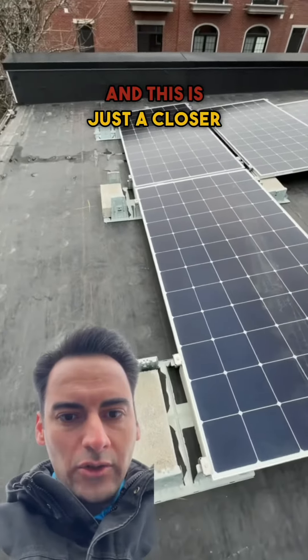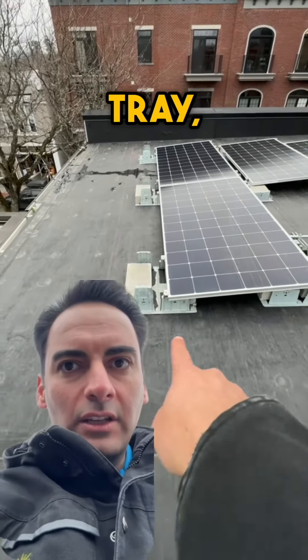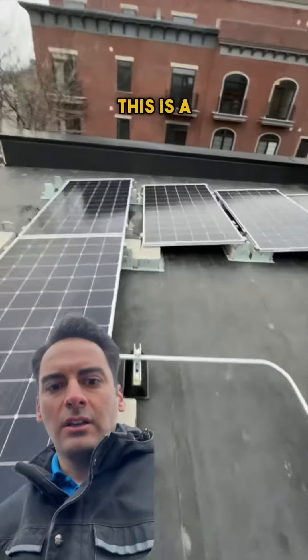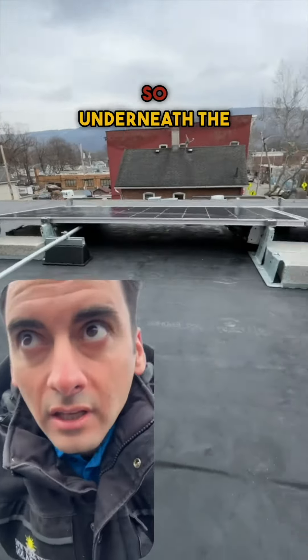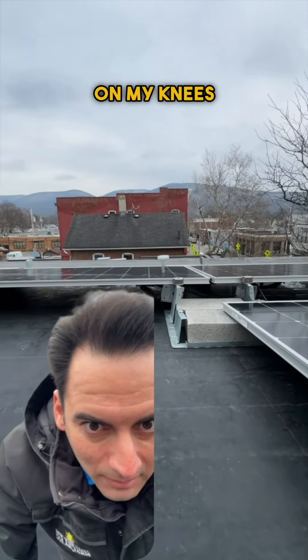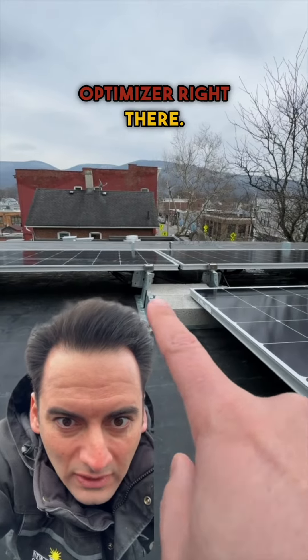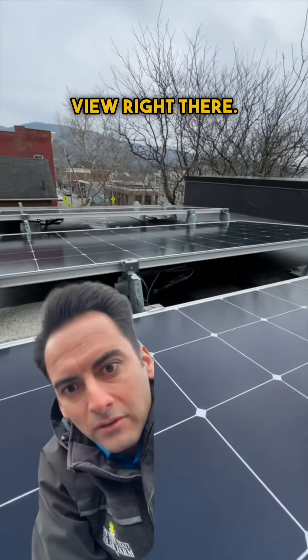And this is just a closer profile view of the system right here. You can see the tray and the ballast blocks. This is a SolarEdge system, so underneath the array you can see that's our optimizer right there. I'm just getting on my knees to get down below — there's a better view of the optimizer right there.